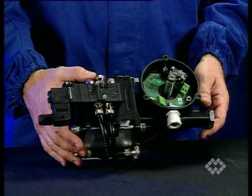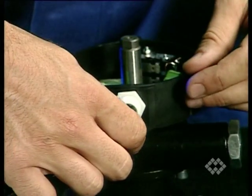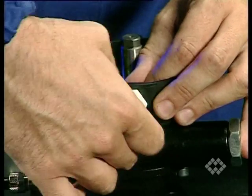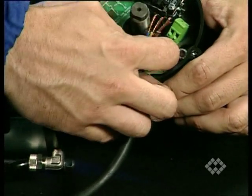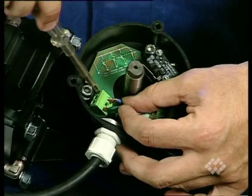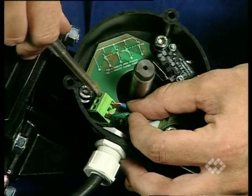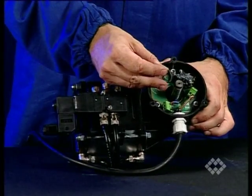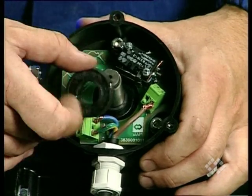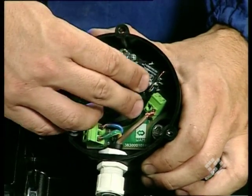Ensure the cable gland points downwards. Insert a 3- or 5-core cable and connect the wires to the terminals according to the wiring diagram inside the switch box. Push the spacer over the actuator shaft as far as it will go. Now fit the two cams, positioning the tightening screws as shown in order to keep space for the spanner.